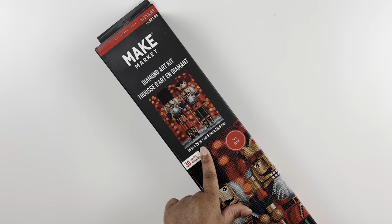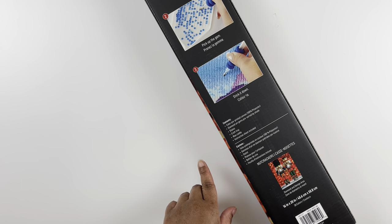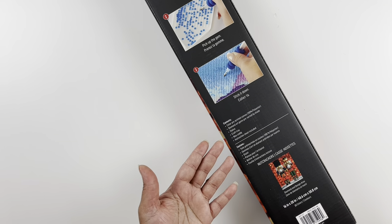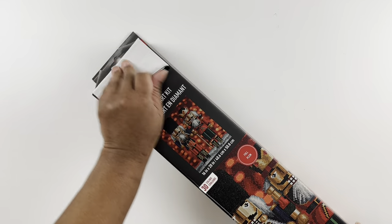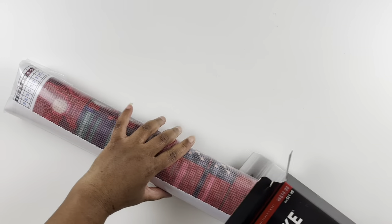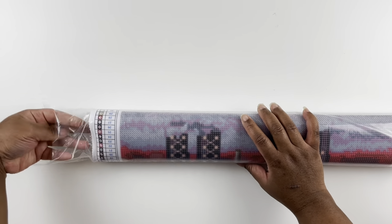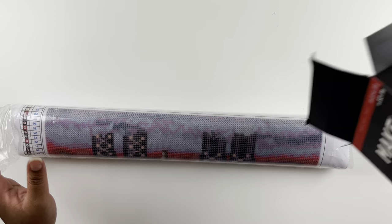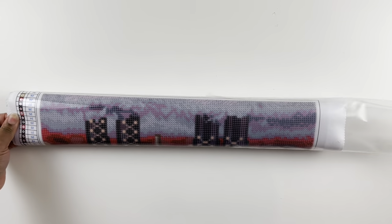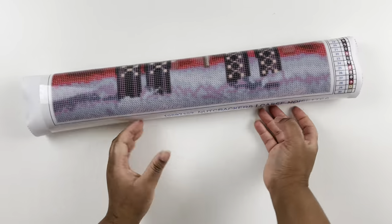This is a 16 by 20 inch diamond painting of nutcrackers. On the back of the box it tells you the contents in two languages and gives you the directions. This is my first time with the Make Market kit. It comes in just this little plastic — nothing else is in the box.